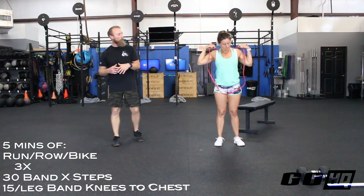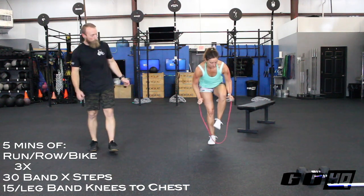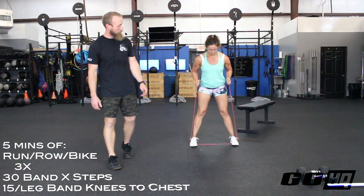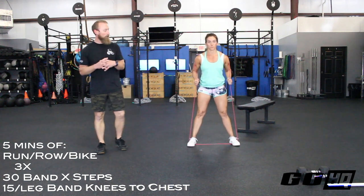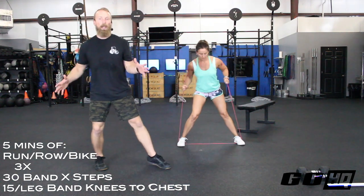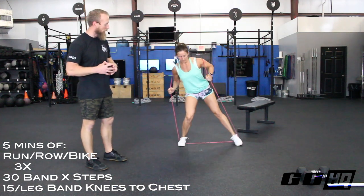First up in the lineup we're going to do three rounds of 30 X-steps. We've got our pull-up band — we're going to loop this thing right across our shoulder blade area, so it's across our upper back. Get a good tight grip near our armpits, then stand on the band with the center of our feet on the arches. Charity's got a nice wide stance, about shoulder width apart. We're going to step up high into the center with the knee and then step out nice and wide, alternating legs — marching in place, bringing the knee up high into the center then stepping out wide, spreading that band. We'll feel this in our glutes and abductors. 30 total — 15 each way.